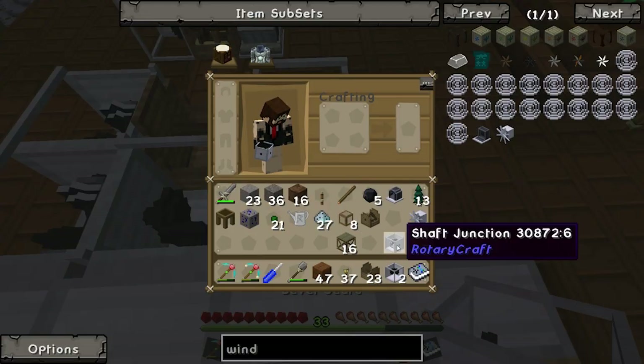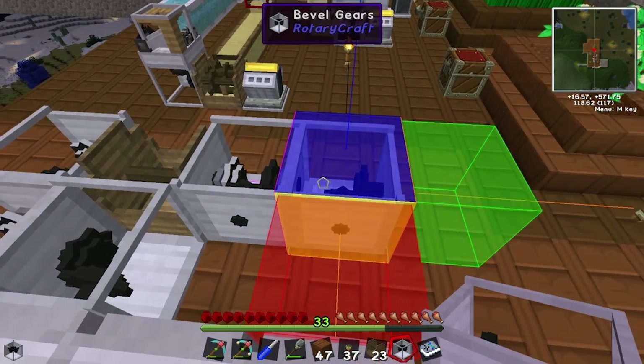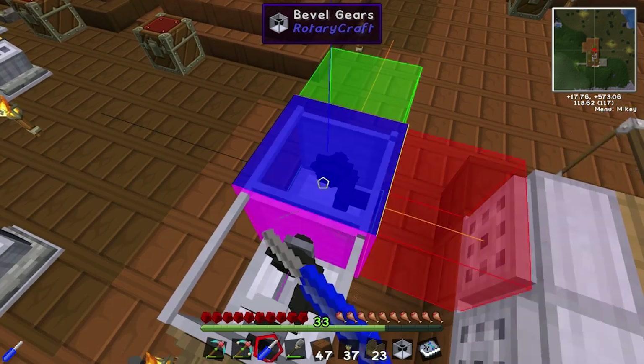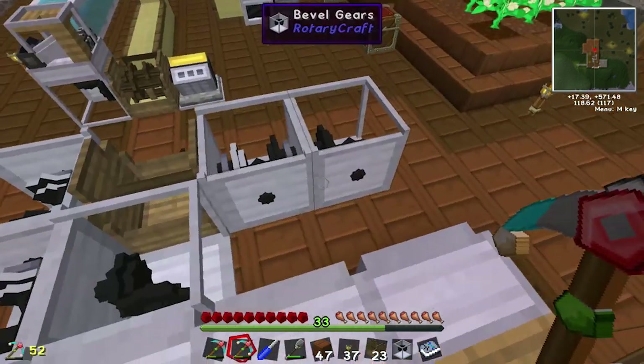Get these bevels — one there. And I think this one needs to be set to pink input. Yep, pink input. Yeah, there we go.